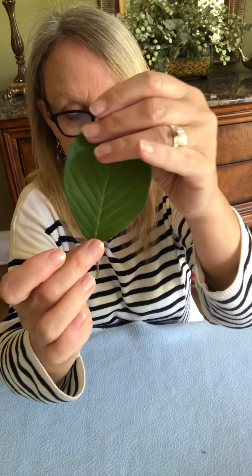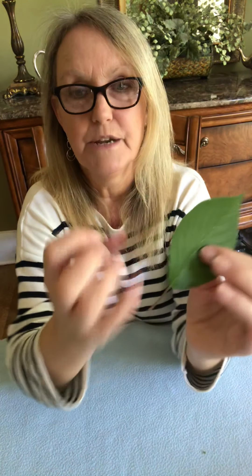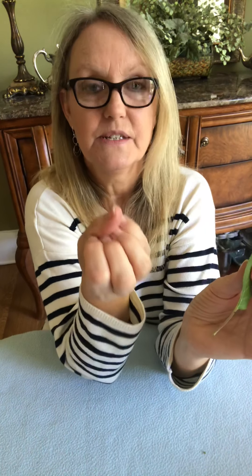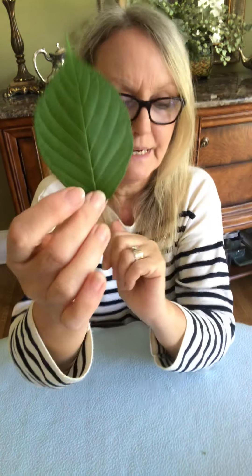The blade is the lamina — the fully extended part of the leaf. When it starts to grow and it unfurls and stretches out, that whole green part is the lamina. You'll often hear it called the blade — the part that makes the food. That comes from the Middle English word 'blade,' which actually means a leaf.